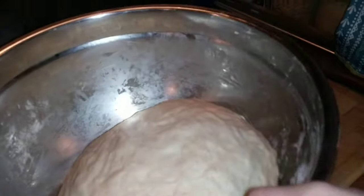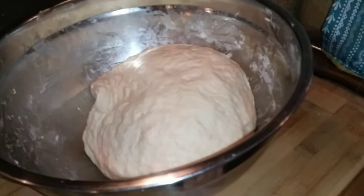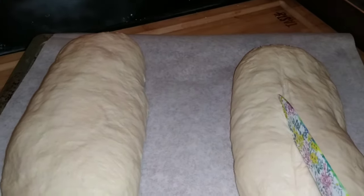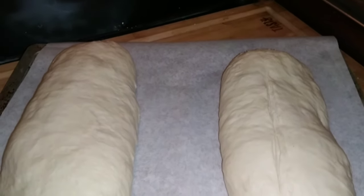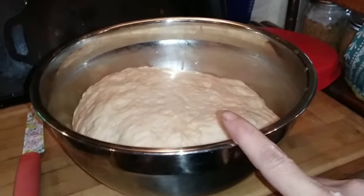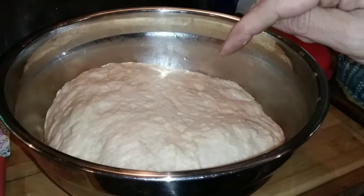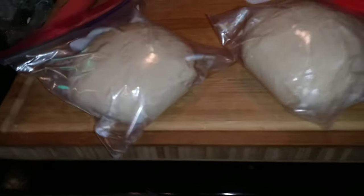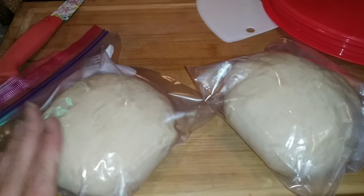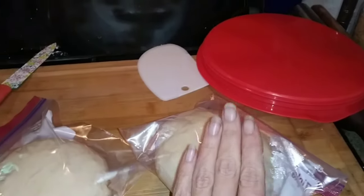My bread dough has doubled in size and it looks fantastic, coming out of the bowl perfectly. I'm going to put it on my board and divide it into two pieces to make two loaves, then make a slit down the center of each loaf. We'll let this rest for another 30 minutes and then bake it off. Look at how much that pizza dough rose too. Same thing - I'm going to ball it up, cut it in half, and put each half into a quart-sized plastic baggie. These can go right into the refrigerator and sit for several days. Just pull it out about 20 minutes before you're ready to use it and it's good to go. One for us and one for our friends.